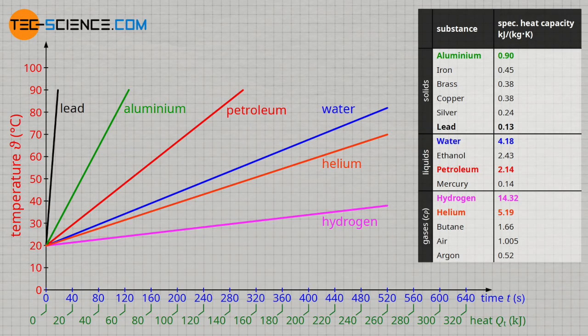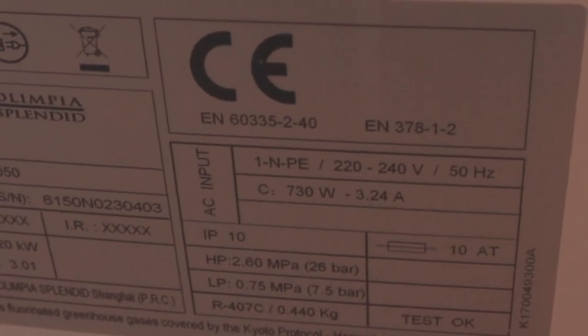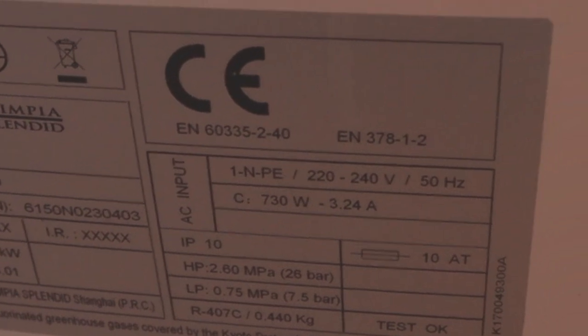Water has one of the highest heat storage capacities of any material, making it an ideal medium for the limited temperature range a heat pump operates in — between 0 and 50 degrees Celsius. In this project I'm taking a standard mobile air conditioner that consumes only 700 watts of electrical power, but it delivers much more.